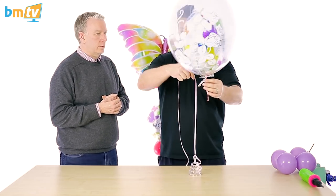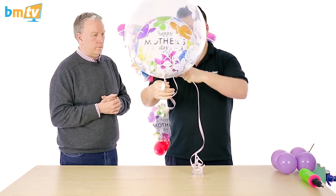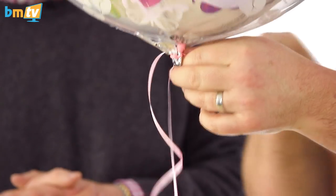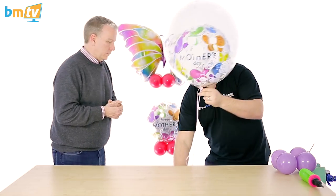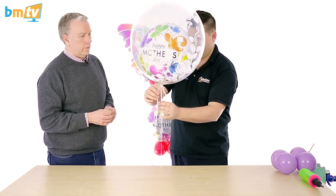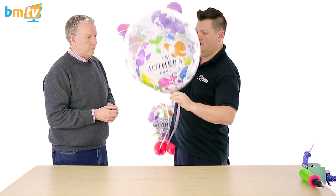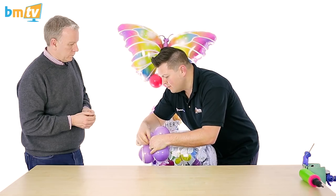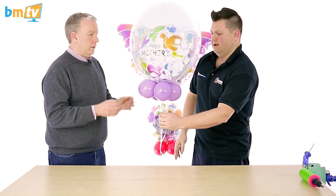I've got a weight and some ribbon. I could roll-tie around the end of the foil, but because I've got my latex on here I'm just going to tie this directly around my 260 as I would a latex balloon. You can take that to the desired height, drop the collar on, and finish that off — using a bit of that 160 just to tidy around. And that is how to get an 18-inch foil balloon into a deco bubble.